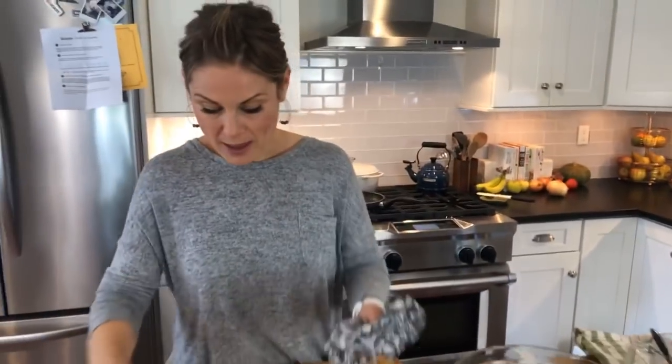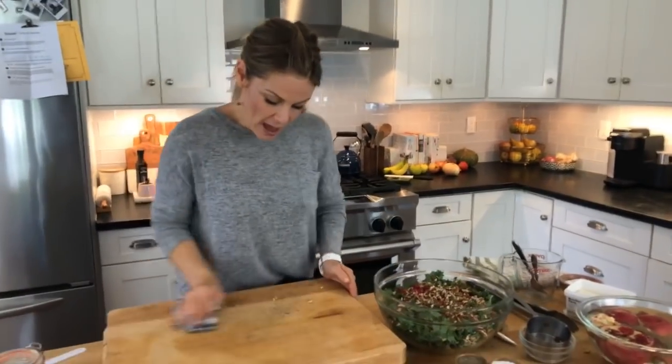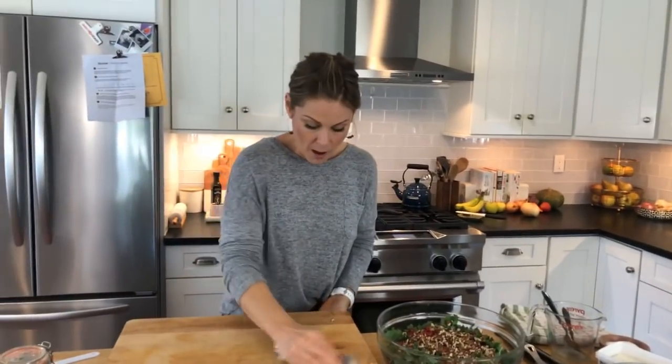Now we're going to make the salad dressing. The base of a vinaigrette is usually three parts oil to one part vinegar, but I personally like a more tart dressing so I usually go one to one. So if I'm doing a quarter cup oil I do a quarter cup vinegar — that's a great base. I always recommend starting there and then adjusting to your own personal taste.